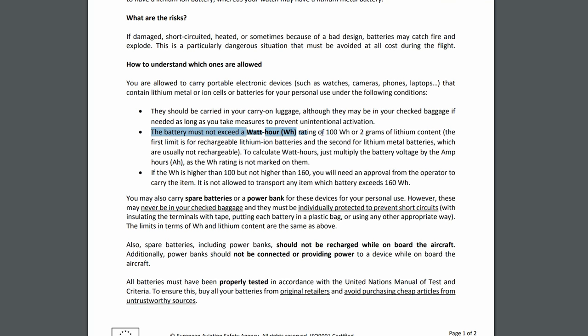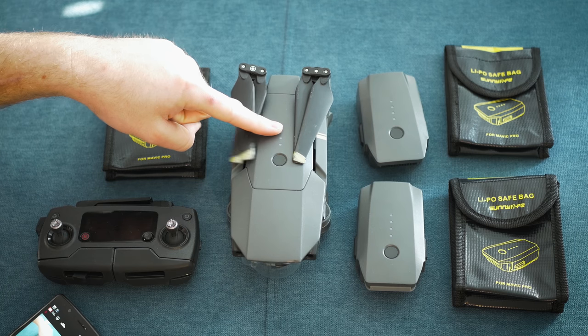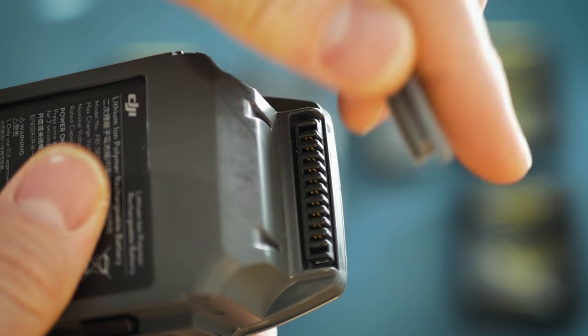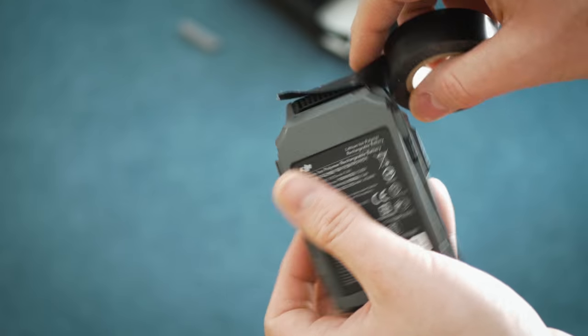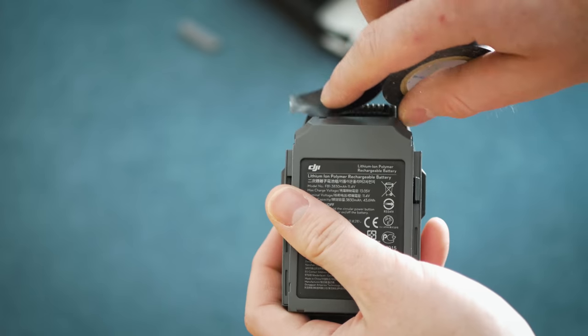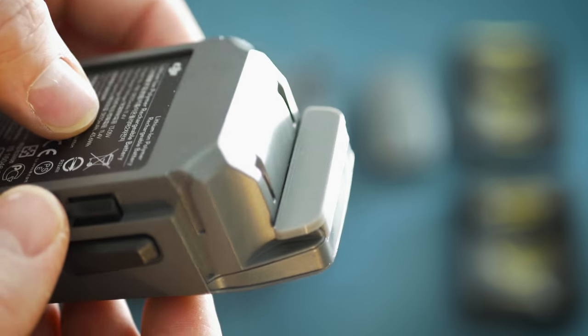The battery must not exceed the rating of 100Wh. You are safe with that because the Mavics, Phantoms, and even the Inspire 2 meet this requirement. You may also carry spare batteries for your drone. However, these may never be in your checked baggage and they must be individually protected to prevent short circuits — so insulating the terminals and putting each battery in the LiPo safe bag.